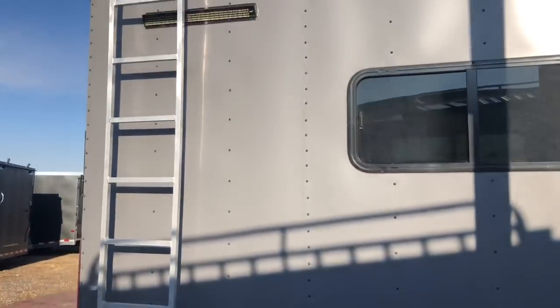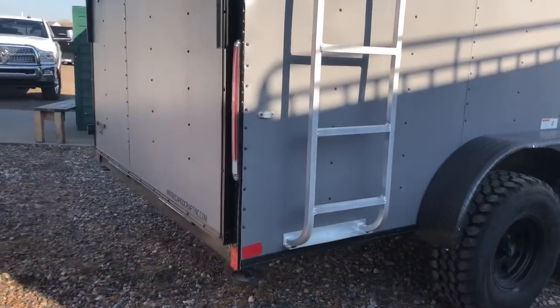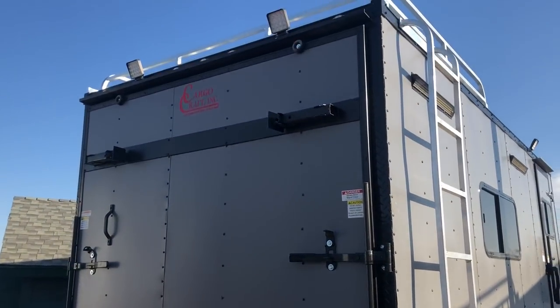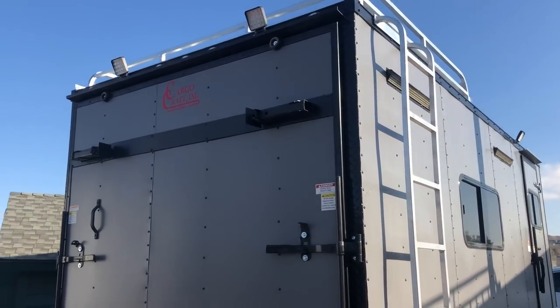You get the black diamond plate fender. This one also has the aluminum roof rack with ladder rack, giving you guys exterior storage up there, as well as drop-down stabilizer jacks underneath. The rear ramp door does have a spring assist close so you guys can open this rear ramp door easily. I left this one up so you guys can see it does have the rear deck option on it as well.